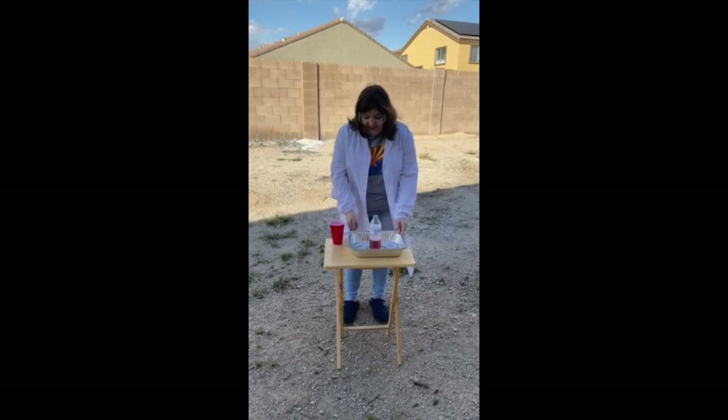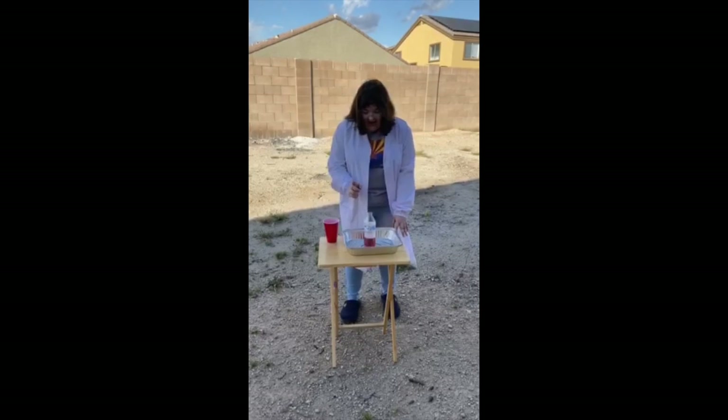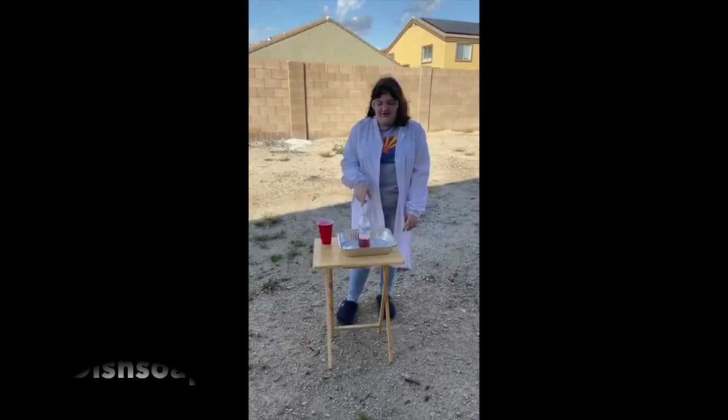What you guys will need is something to catch the foam once it explodes. You're going to need hydrogen peroxide and you're going to need dish soap.